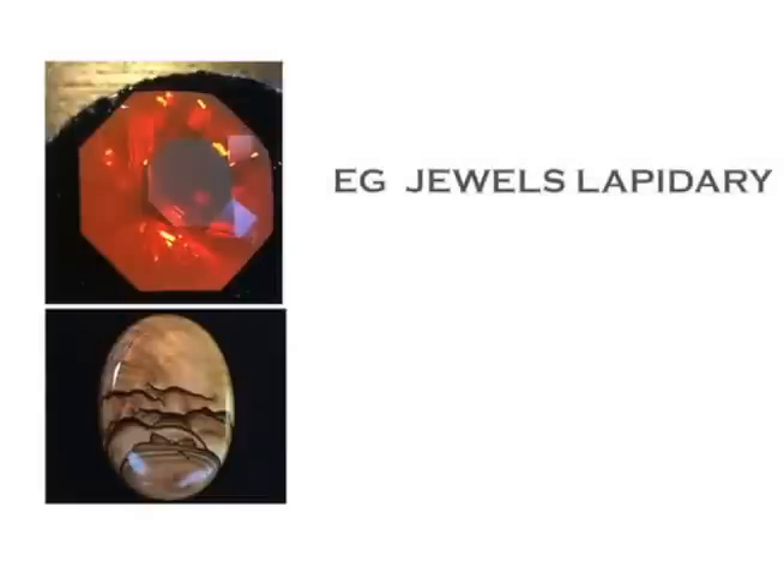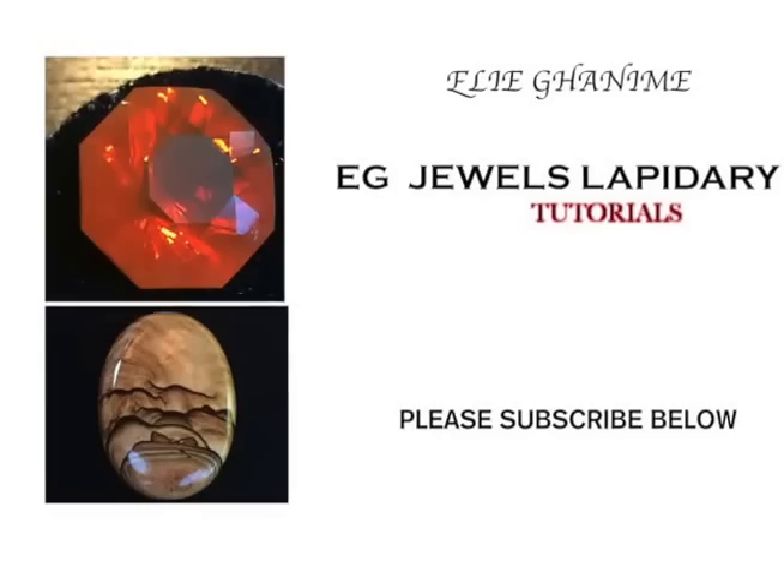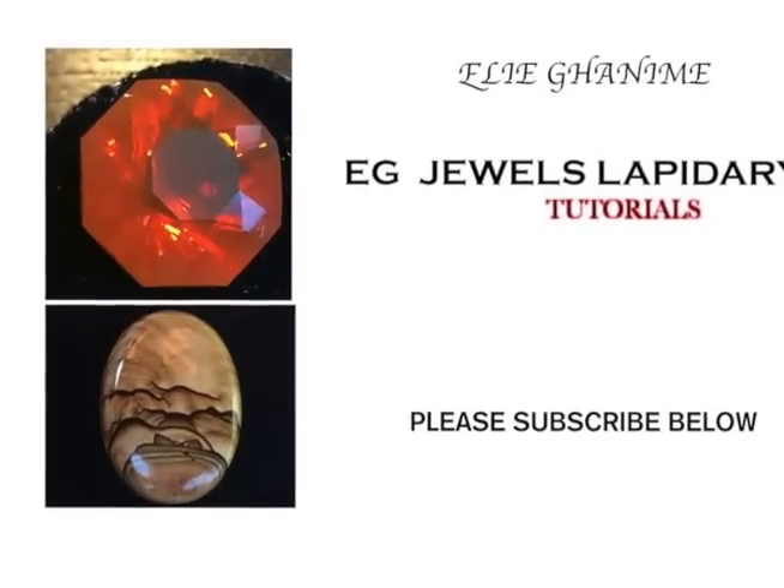Hello everyone and welcome to EG Jules Lapidary. Today I will show you how to cut the table on your fastened stone without adjusting any of the cheaters. So please sit back and enjoy the video.